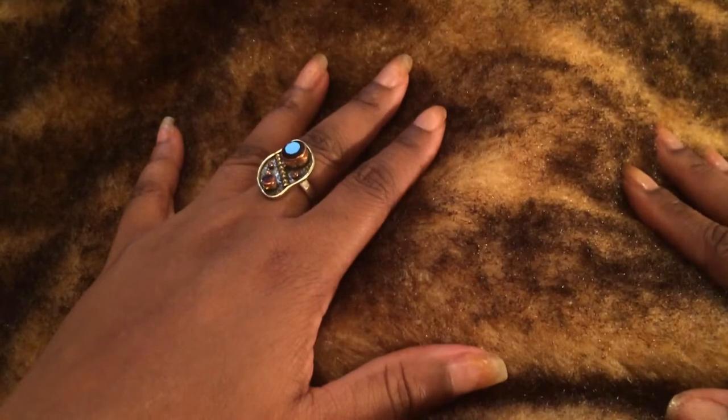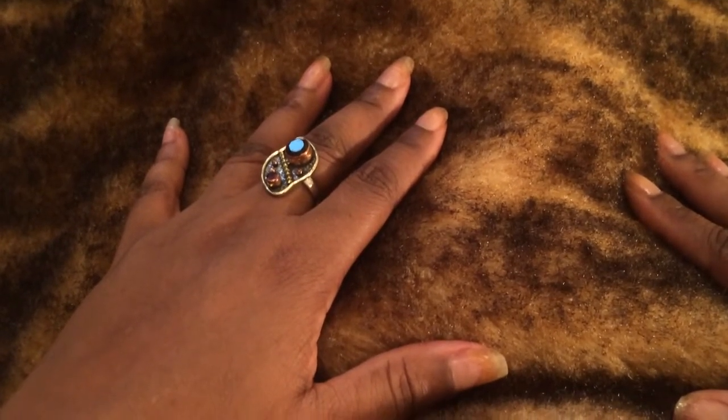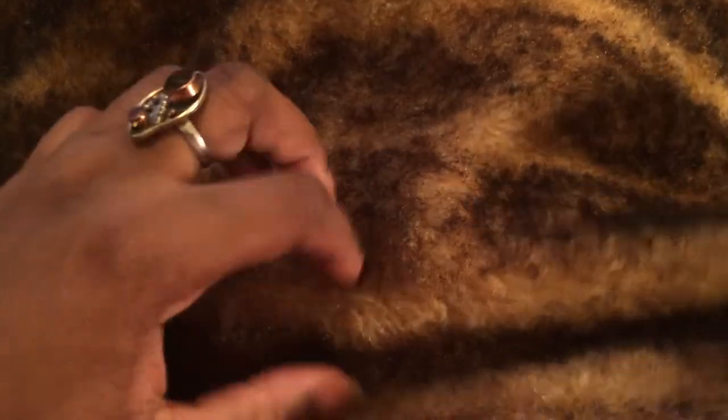Hello Glamazons, it's me and this is just a quick random video. It's Saturday and it's laundry day, and I washed a faux fur throw and like an idiot I put it in the dryer on low — and as you can see it's all matted up and disgusting.